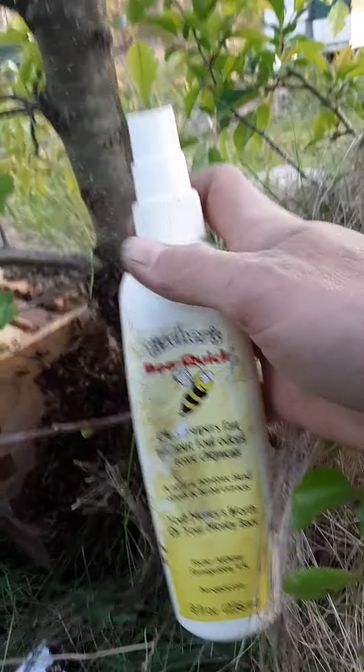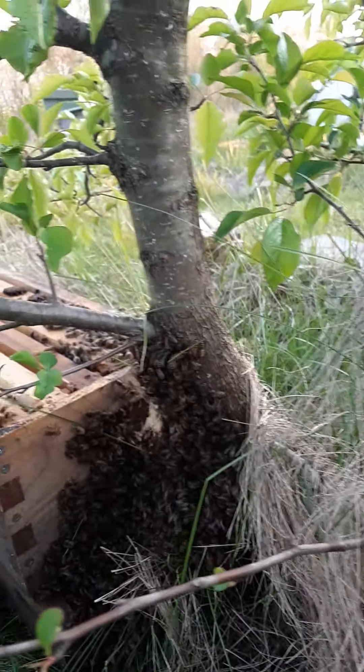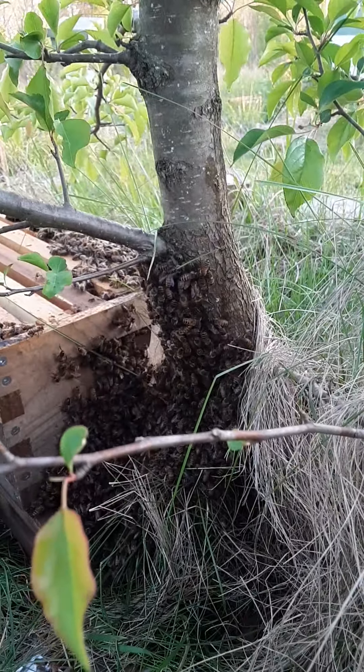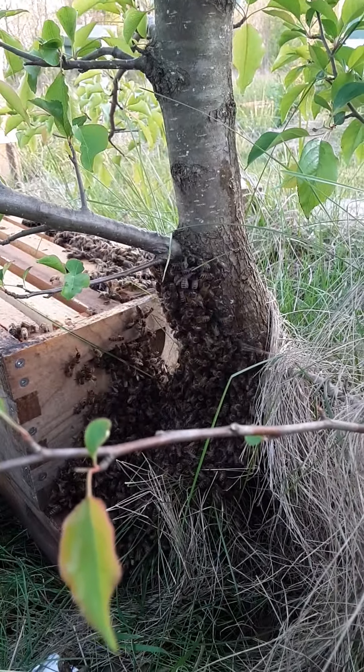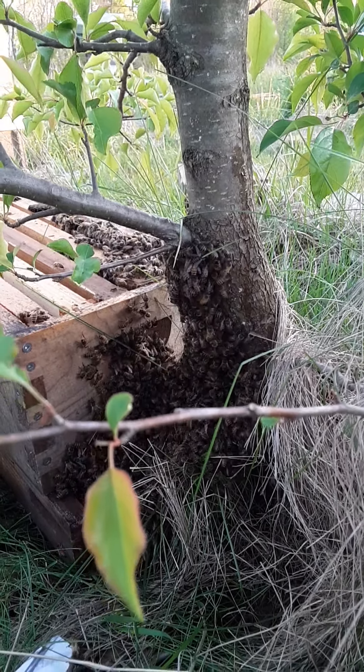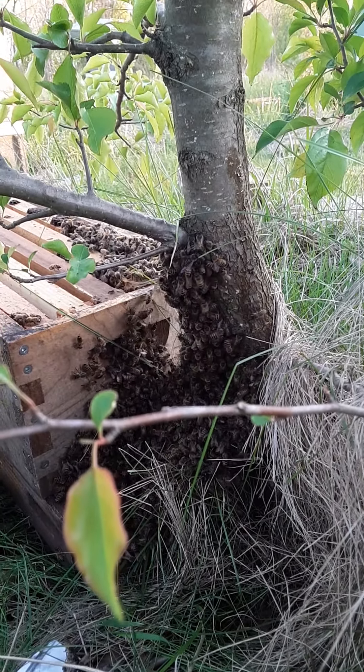So this is Fisher's Bee Quick. It just smells like cherry essential oils and almond oil — just a mix of different scents that the bees do not like at all. And before too long they'll be running right off that branch.